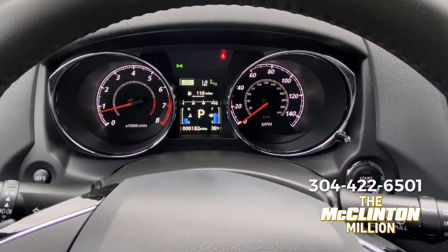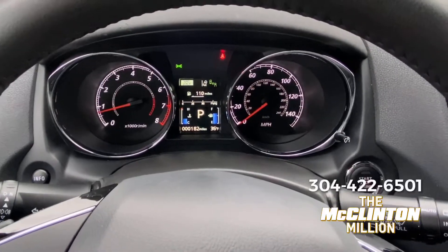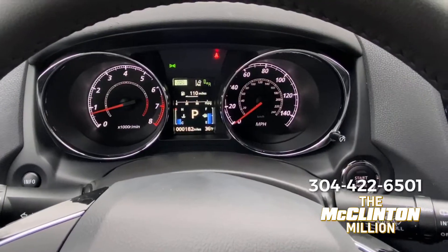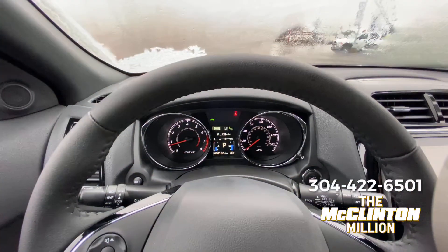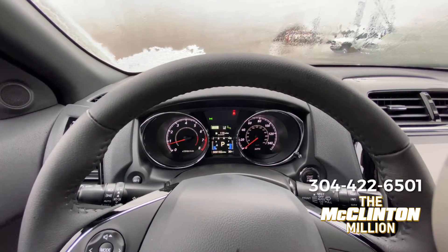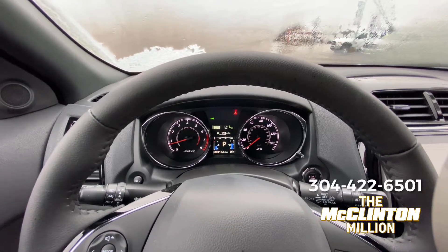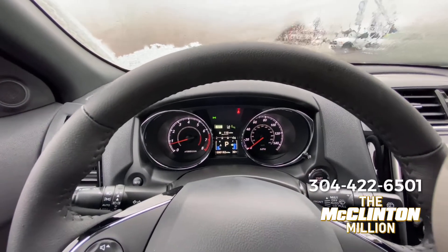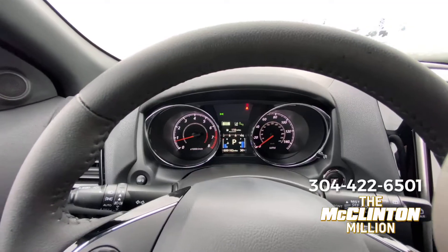When do you use this? You don't want to use this all the time. In a situation like today with adverse conditions, you'd use all-wheel drive auto. But let's say you're going up a steep incline that has snow, sleet, or anything not ideal — you'd lock that in and you'll have more power to the rear wheels, giving you better traction.